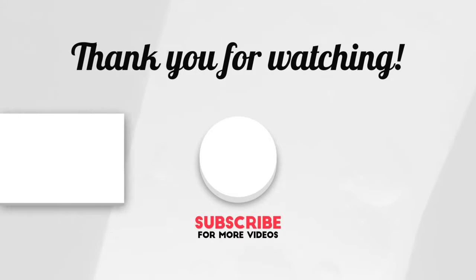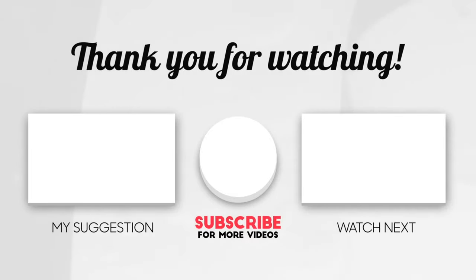Thank you so much for watching. If you enjoyed this video, make sure to subscribe by clicking the button down below. Thanks again, and I will see you guys in the next video.